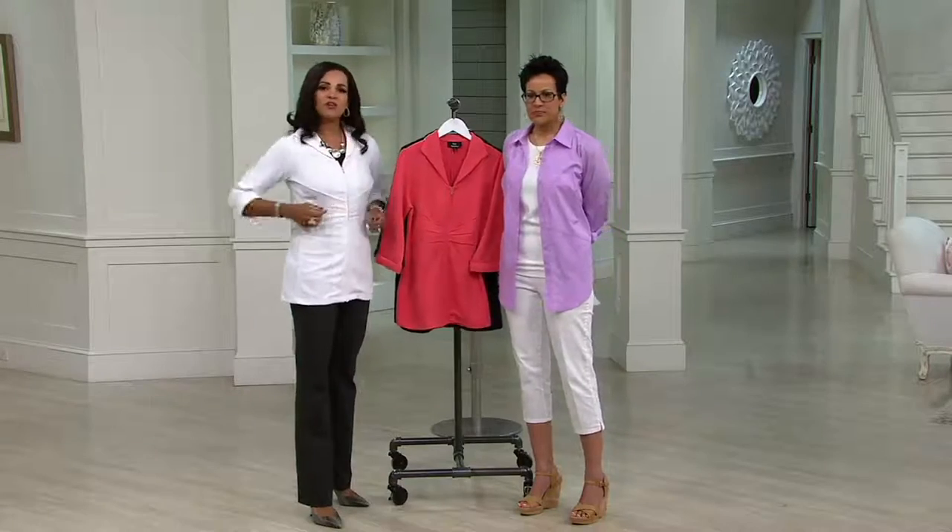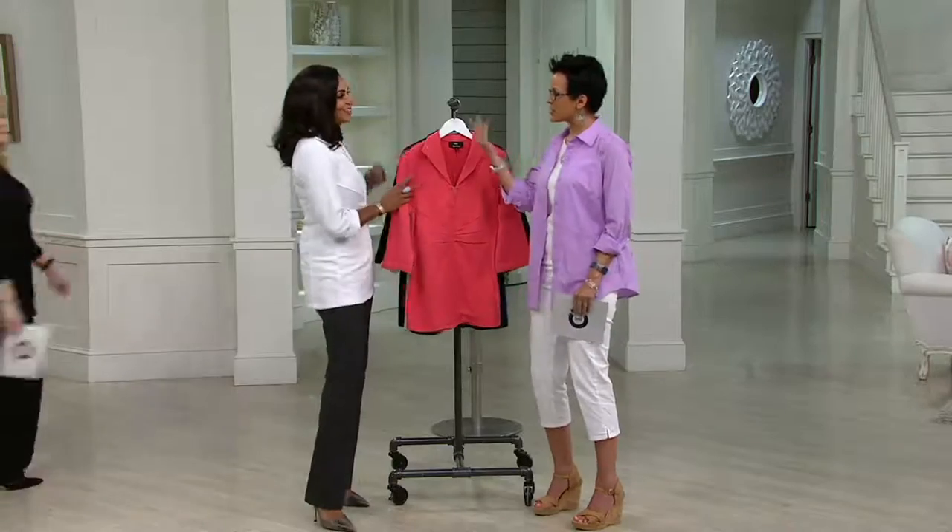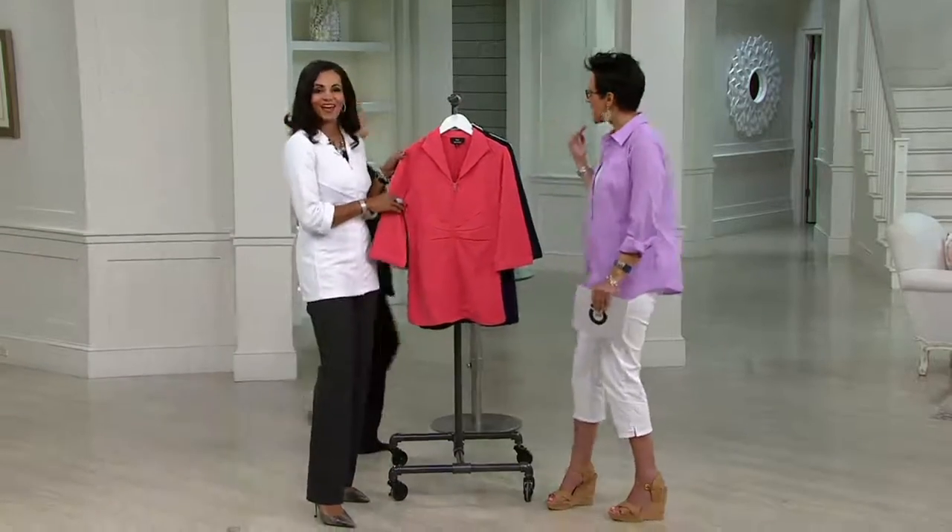I love this pique knit — it is so soft. It gives you the structure of a jacket, but it's super soft, so it's very comfortable to wear with three-quarter length sleeves. It's just perfect. Pat is going to come around the side — we've got both of the models.